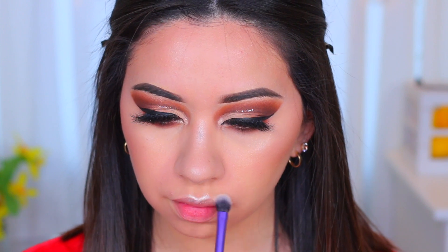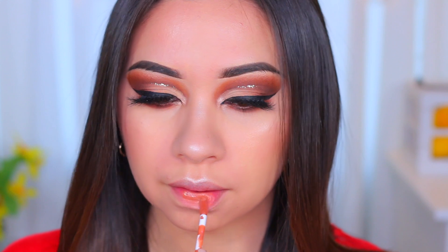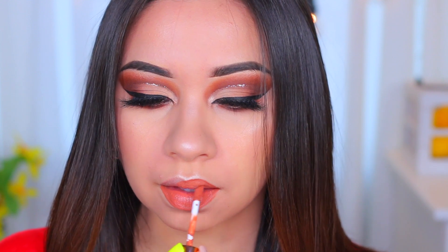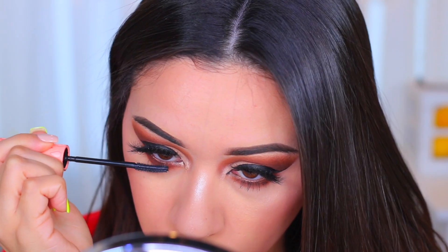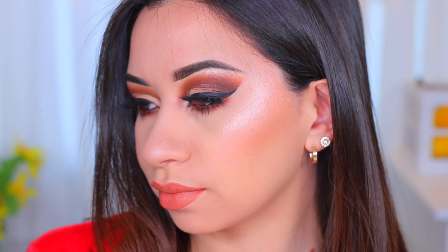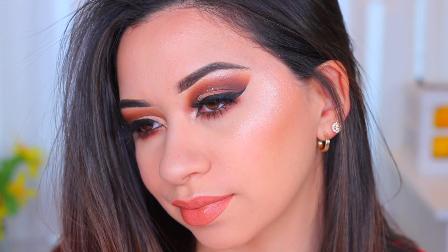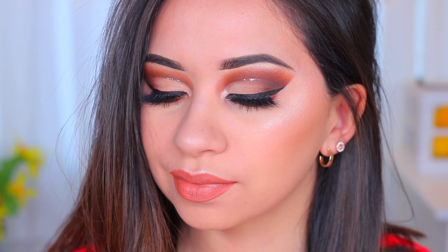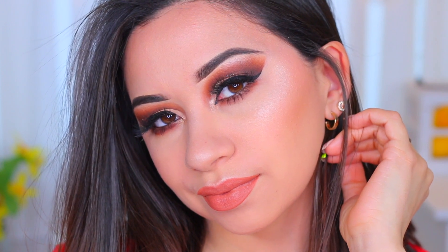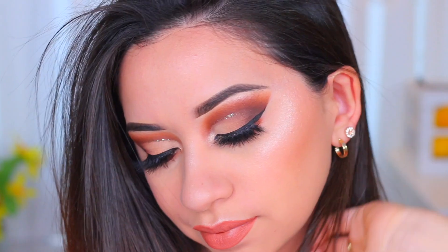For lipstick I'm using a Dose of Colors lipstick called Aesthetic — it has a velvet finish, not matte, and it matched really well with today's eye look. I also forgot to do my lower lashes, so I'm going ahead and applying a little bit of mascara on them. This is the complete look! I hope you liked it — it's a neutral eyeshadow look but still very beautiful and a little glam with the glitter eyeliner. Thank you so much for watching and I'll see you in my next one — bye!